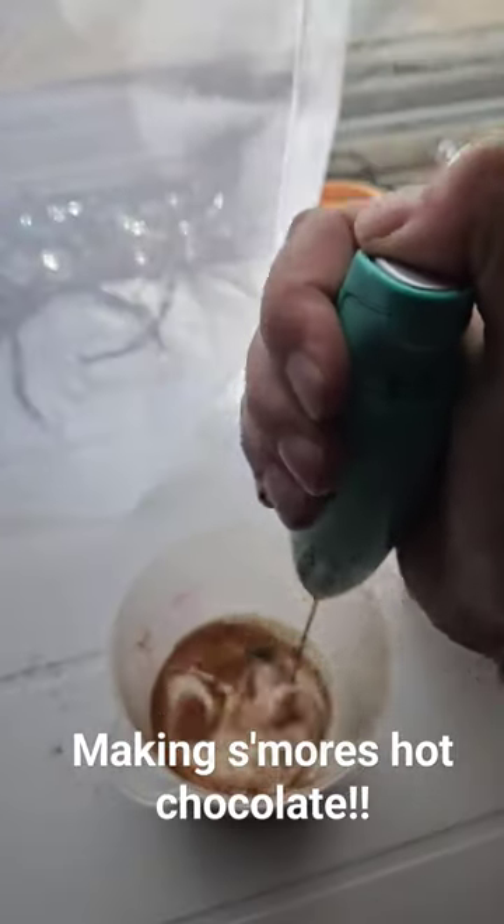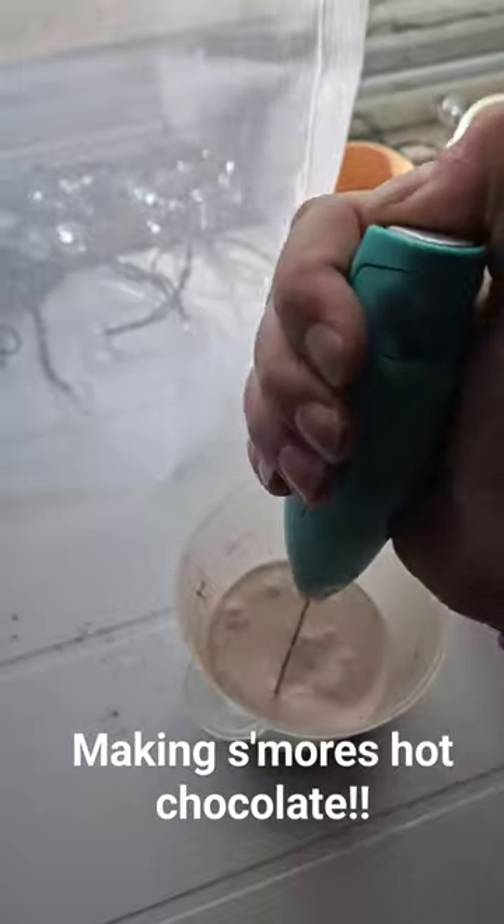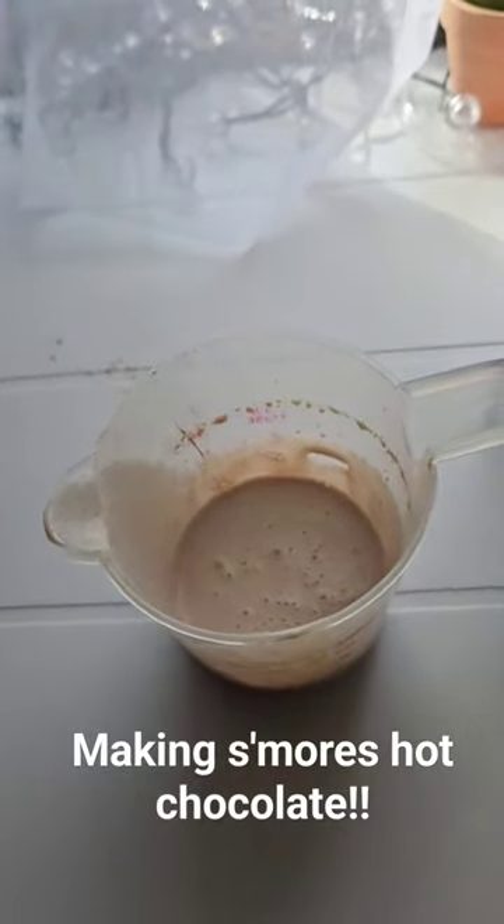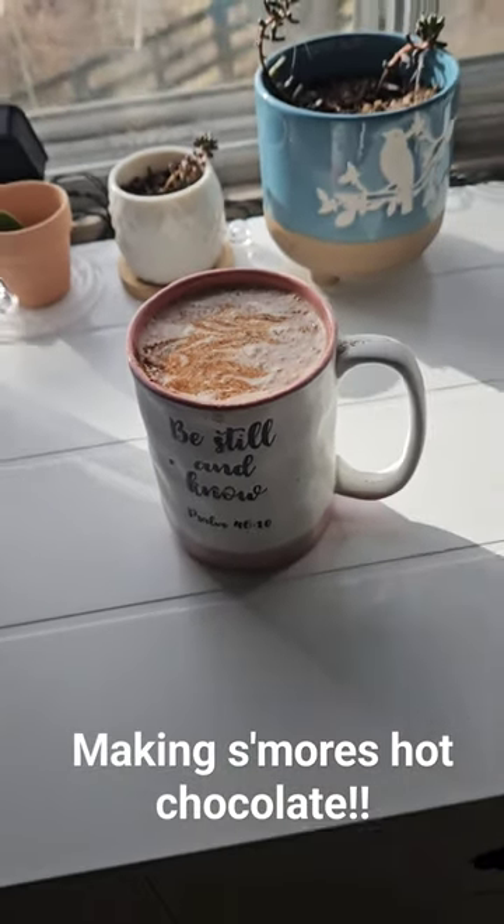Then we're just going to whip that up. You want to go for a little bit until it is frothy. I'm actually going to add a tad more hot chocolate, then add your heavy whipping cream to the top.